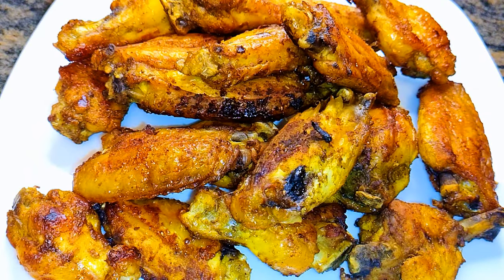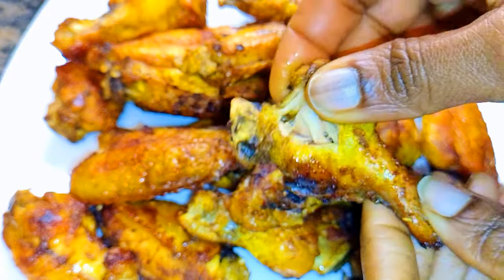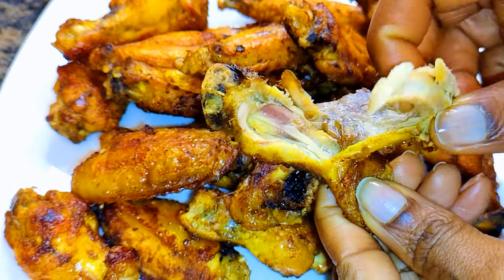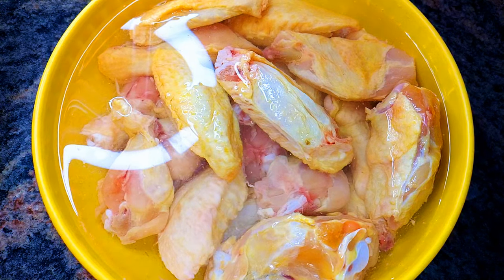Hello, welcome back to my channel. If you're new, welcome and I hope you stay. Today I'm bringing you the most delicious oven grilled chicken wings recipe. Without wasting time, let's just get started.